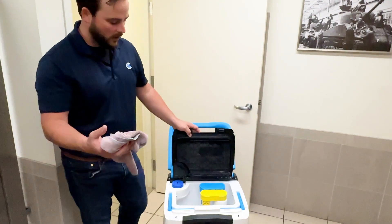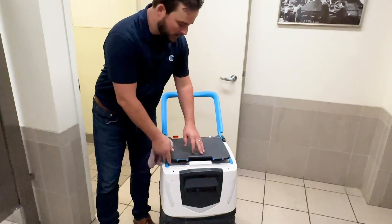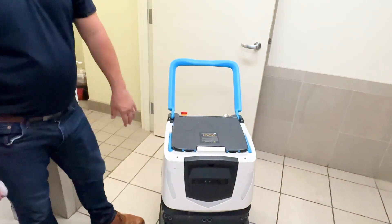Flip it open. Just use a wet cloth, wipe it clean, and inspect it. And then when you're finished, go ahead and put it down and give it a nice firm push or press to make sure it's properly seated and properly in place.